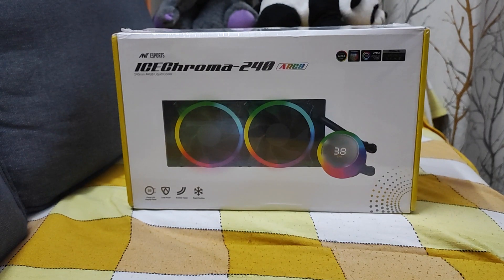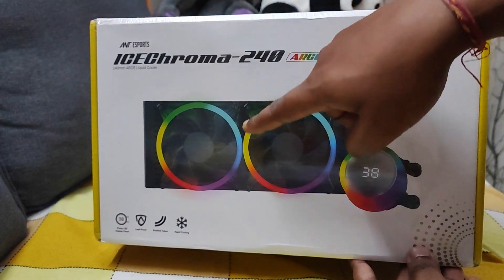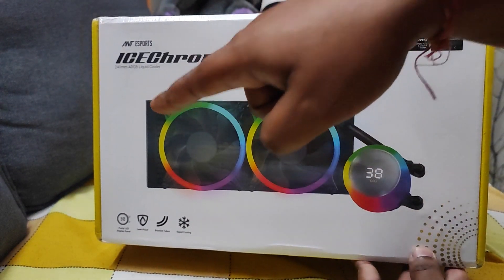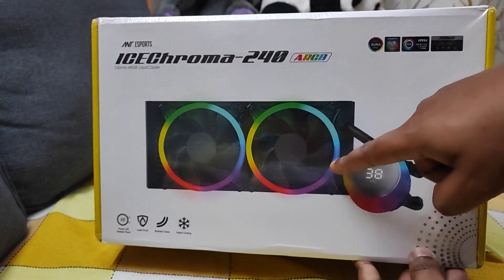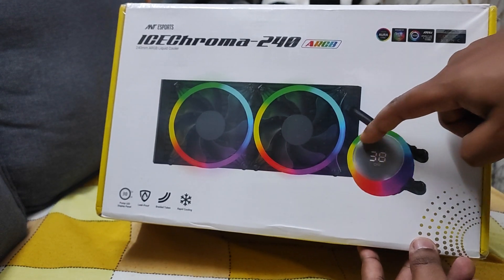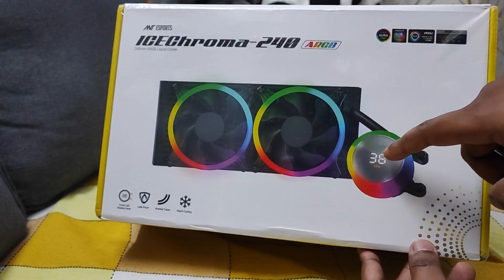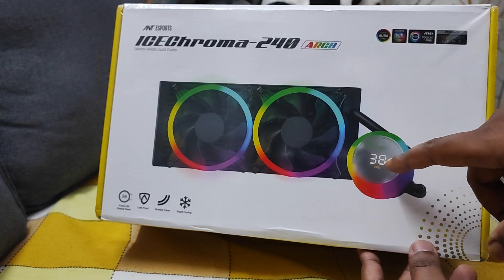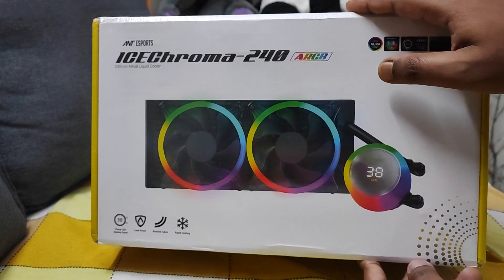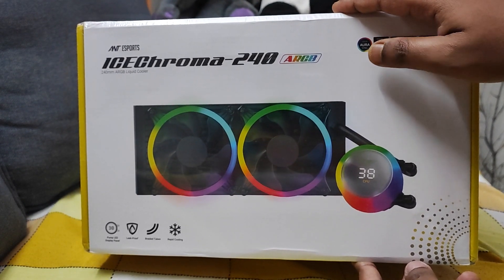So let's get started. As you can see, the LEDs are on the circular shape and not in the middle, and there is a full blade which is illuminating the lights. In the center there is a temperature display which will show the CPU temperature. In this video we are just going to unbox it and in another video I'll show you the installation process and how it performs.